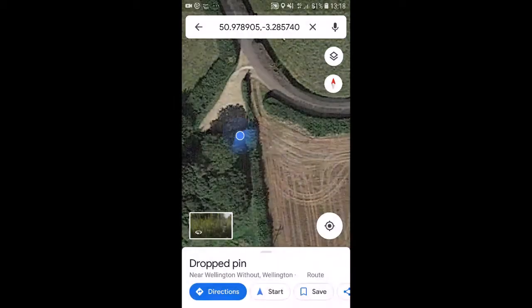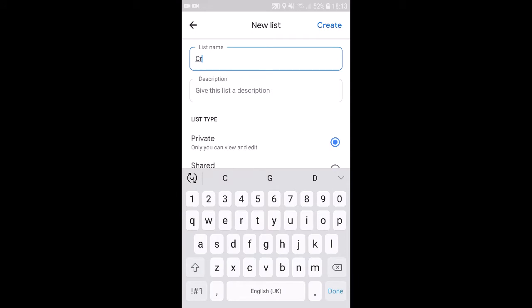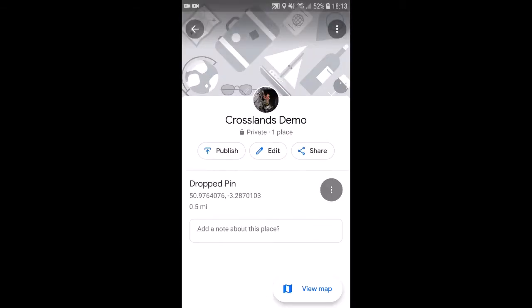I'm going to hit save and create a new list, which I'm calling Crosslands Demo, just because I'm at a wood called Crosslands. I'm leaving it as private because I don't need it appearing for everybody else. There we are — my dropped pin with the coordinates.